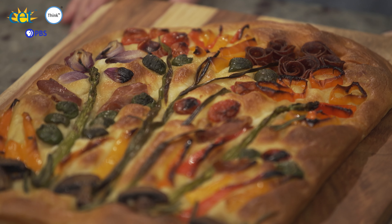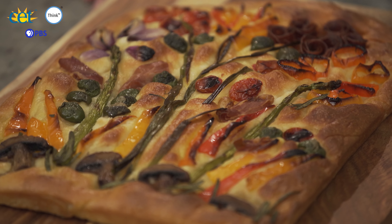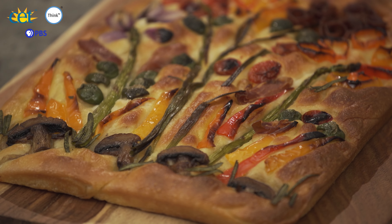Hi everyone. Today we're making focaccia — not just any focaccia, but this beautiful bread art focaccia. I am so excited to show you how to do this, so let's get started.